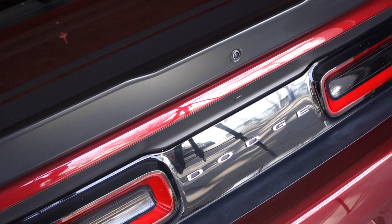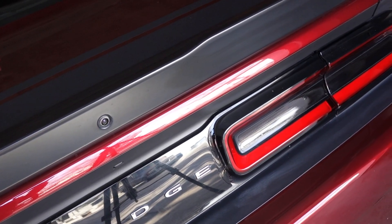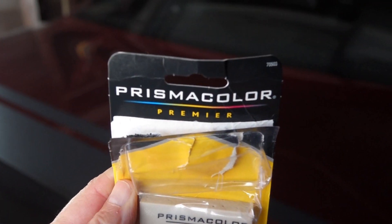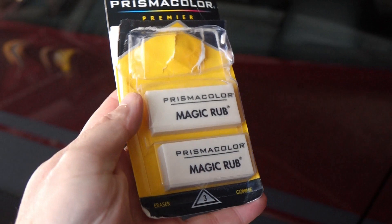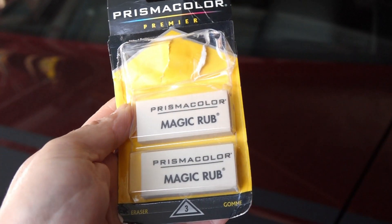Not bad guys, pretty good deal. I'd say get you one if you want an easy, cheap way to get wax off of black trim — works real well. Just one more time: it is Prismacolor Premier Magic Rub. I think you can get these in a one-pack, three-pack, or six-pack. I just decided to get the three — figured that'd be good — and it shipped right to my door, no problem.